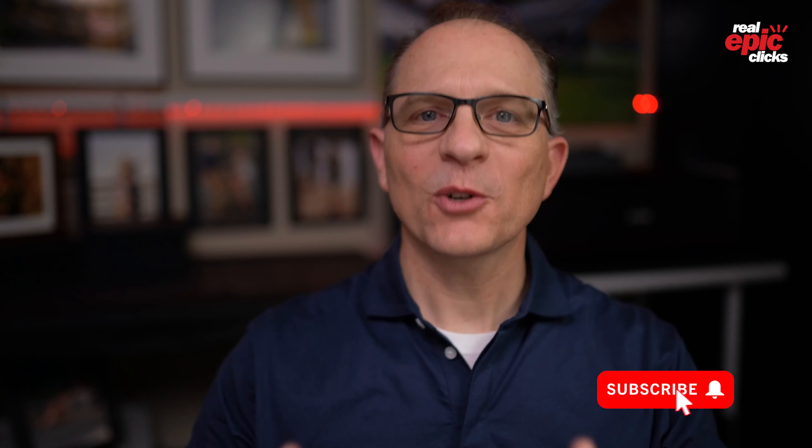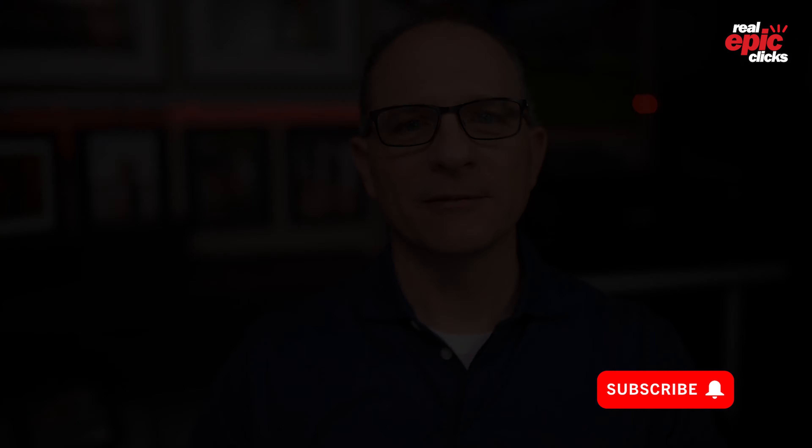Hi, what's up, it's John Cook with Real Epic Clicks. On this channel we help couples build strong, meaningful relationships through photography and tutorials just like this one. So if you're new here, consider subscribing.